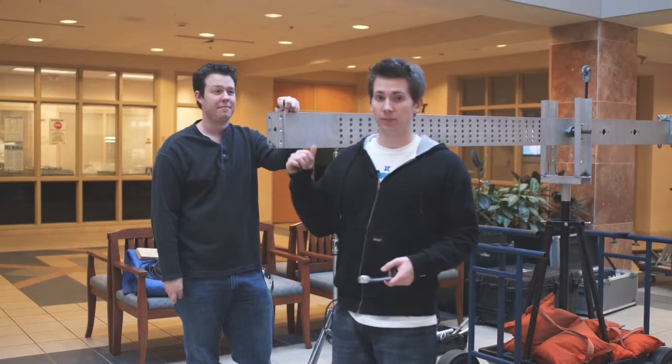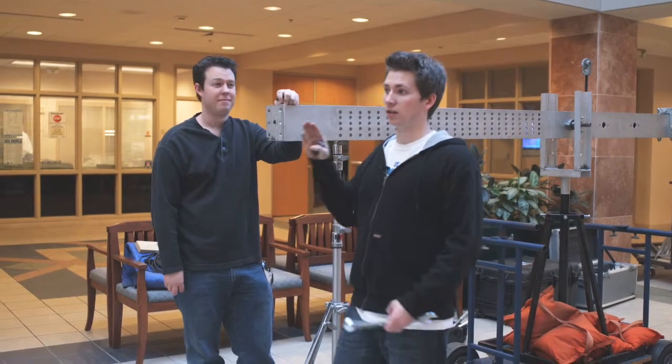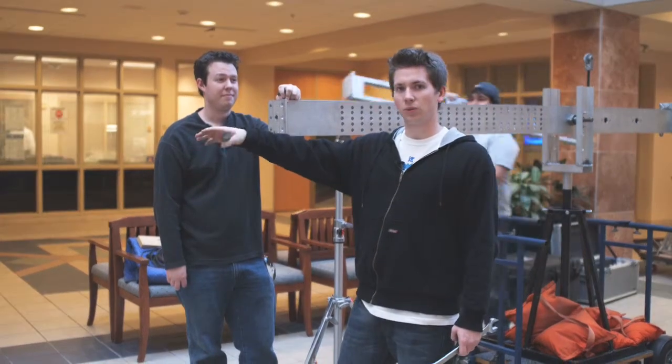After we set up the big arm, we're going to have two smaller arms that we attach to the end of this to give it the full configuration, which is 20 to 21 feet.